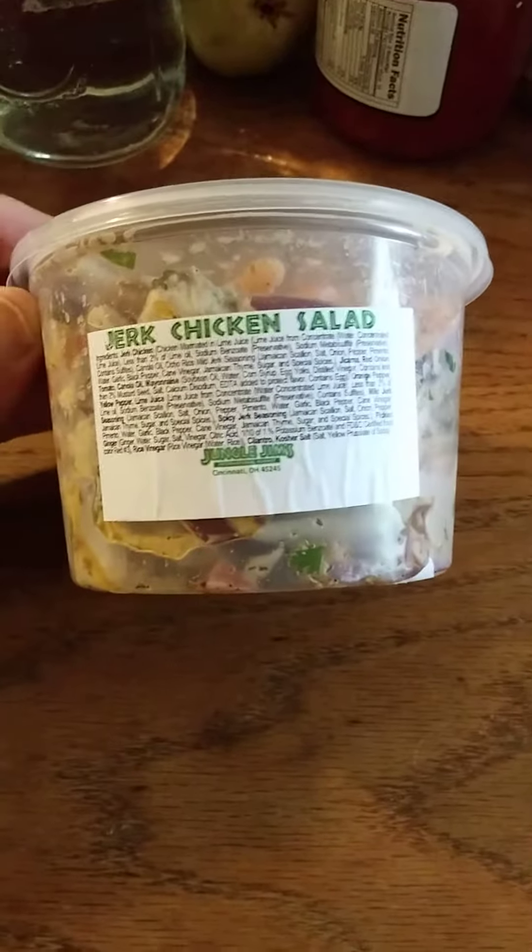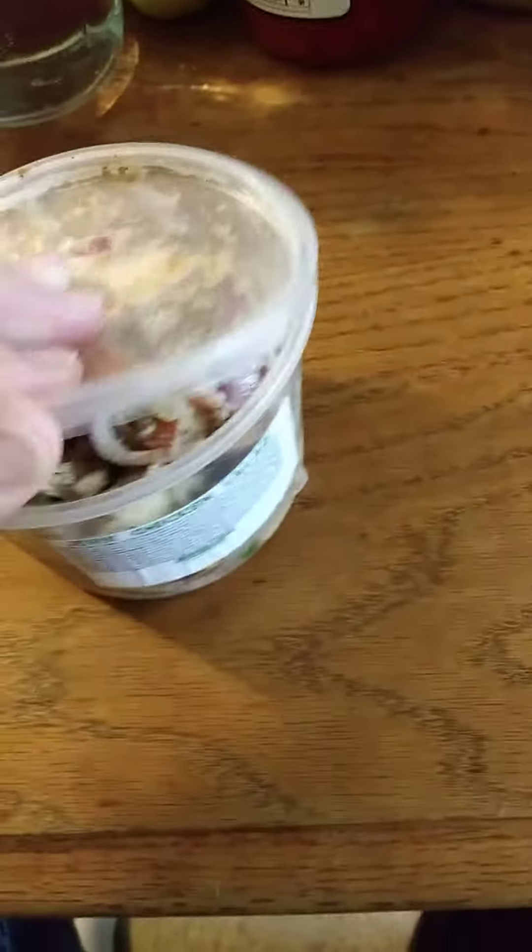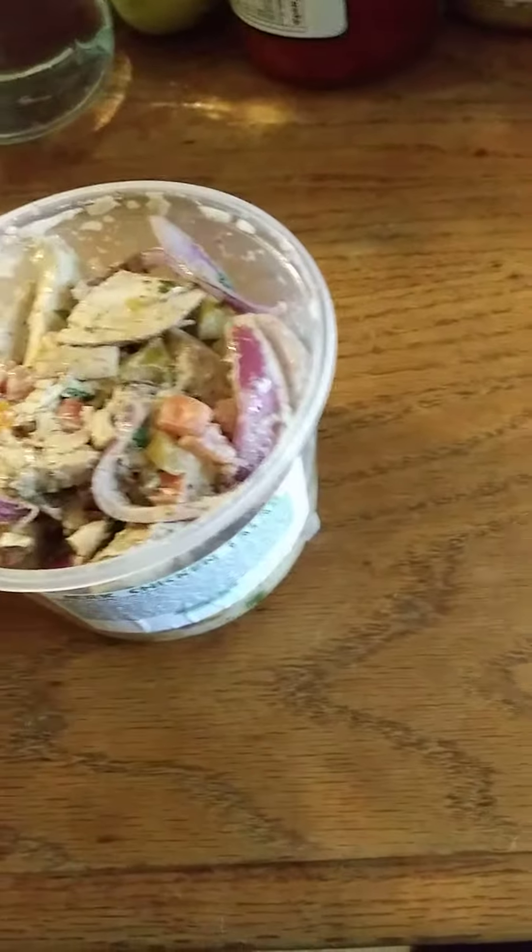This review is of Jungle Jim's jerk chicken salad, and you can see the ingredients right here. It sounds very interesting — I've never had this particular recipe before, but we're gonna give it a try. Hopefully it's good.